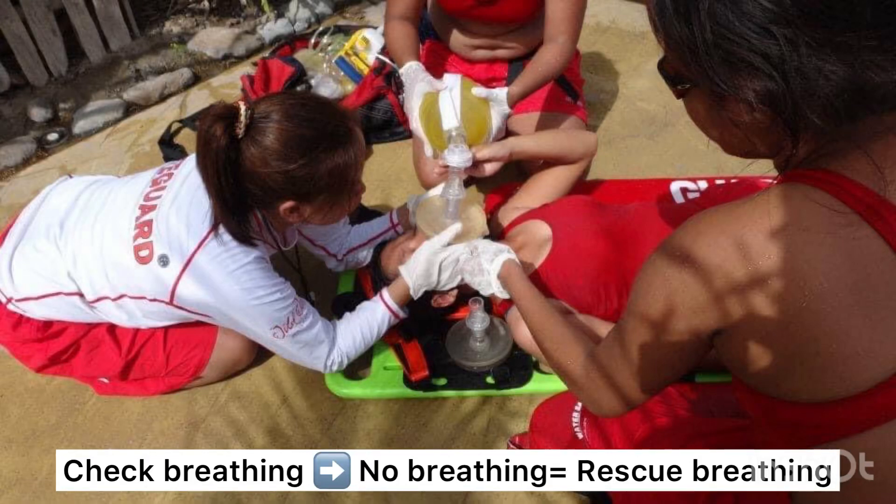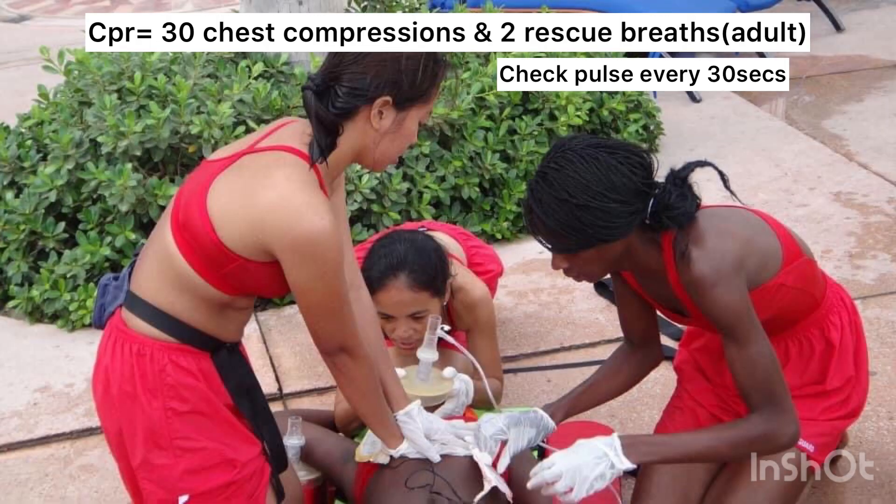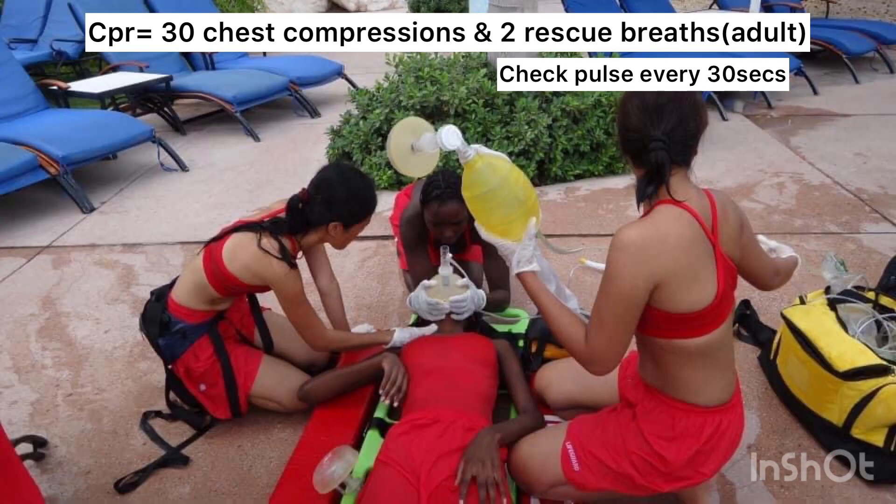Check breathing. If there's no breathing, do rescue breathing. Check pulse. If there's no pulse, start CPR. CPR equals 30 chest compressions and two rescue breaths for an adult. Check pulse every 30 seconds.